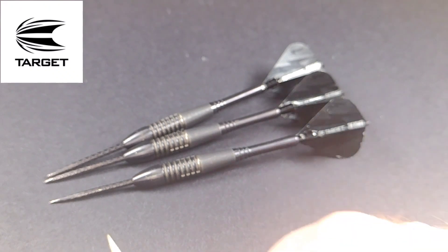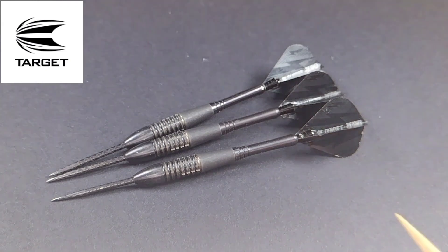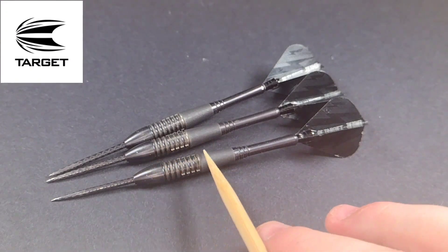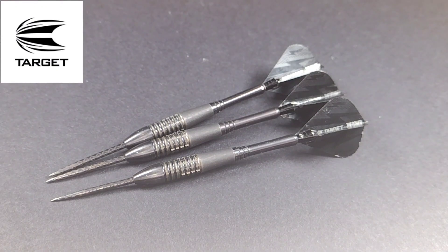They are 40 millimeters long, so it is a short dart — it actually just looks like a John Lowe dart with a different grip, as most bombers do. The width at the widest point, talking about this middle section before it tapers at the rear and goes right into the point, is 7.65 millimeters. So it is a thick, short dart, but that's what you expect with a bomber style.